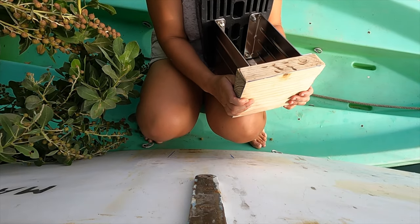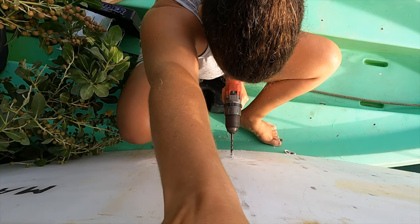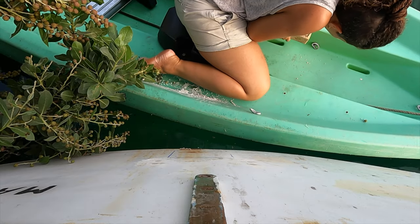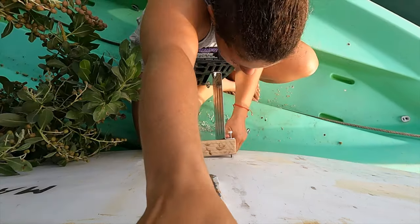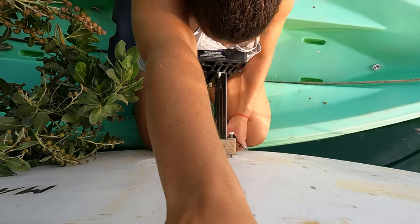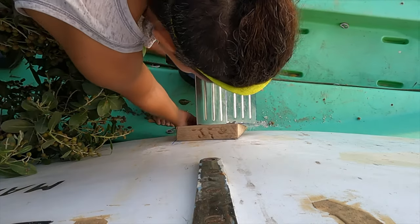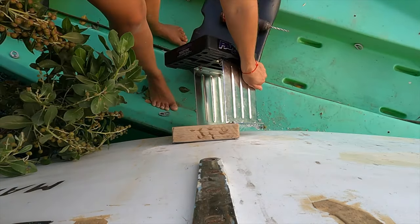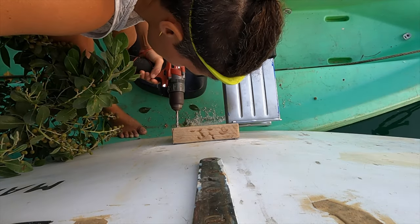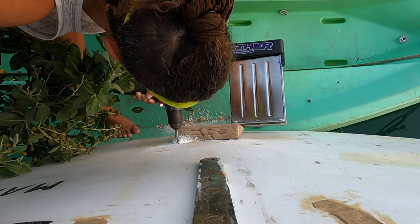With the wedge completed, I could begin to drill the holes for the outboard bracket. I started with one hole in one corner of the drawn outline. It was quite difficult to screw the bolt on, and it was only later that I figured out that bolt holes do not have to be as snug as screw holes. But this actually worked out in my favour, as I could not position the drill properly unless I moved the bracket out of the way.